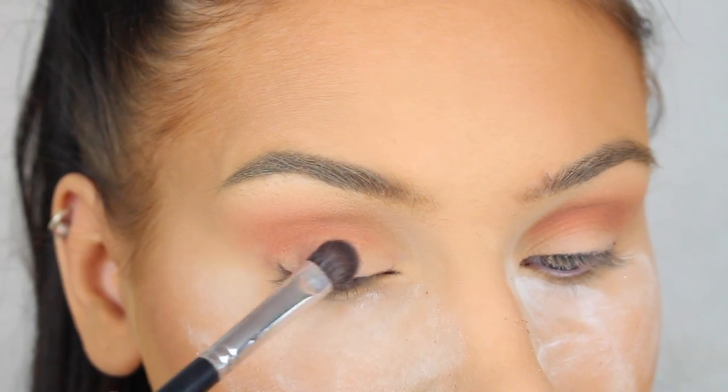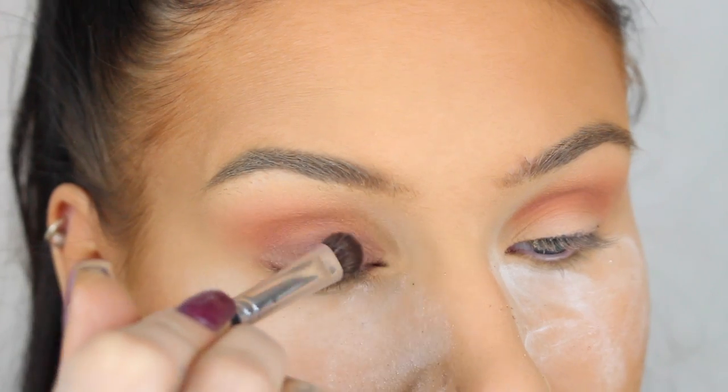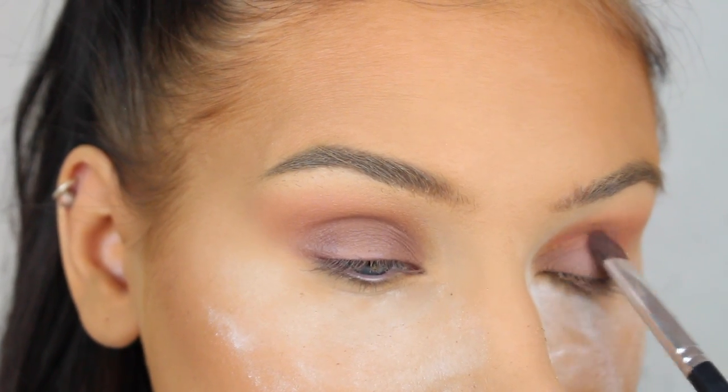Then I'm going to go in with the Thunderhead shade from the Smoke Screen palette from Sigma and apply it all over my lid using a flat eyeshadow brush. Then I'm just going to blend the colors in the crease with my blending brush to make sure that there are no harsh lines between the colors.